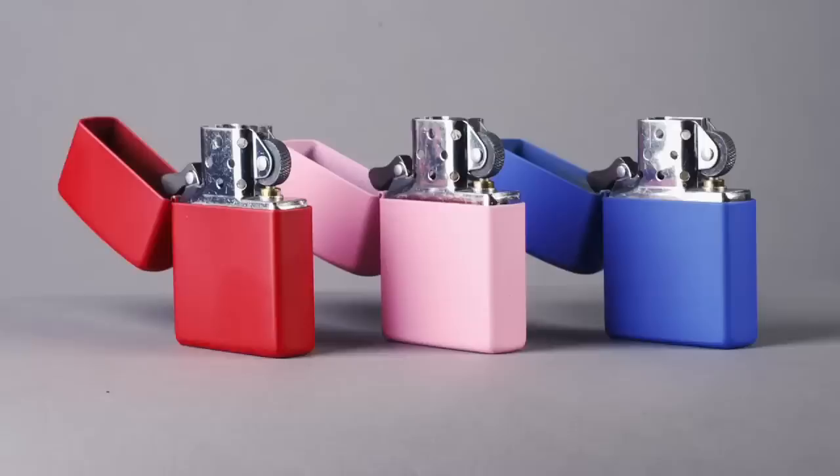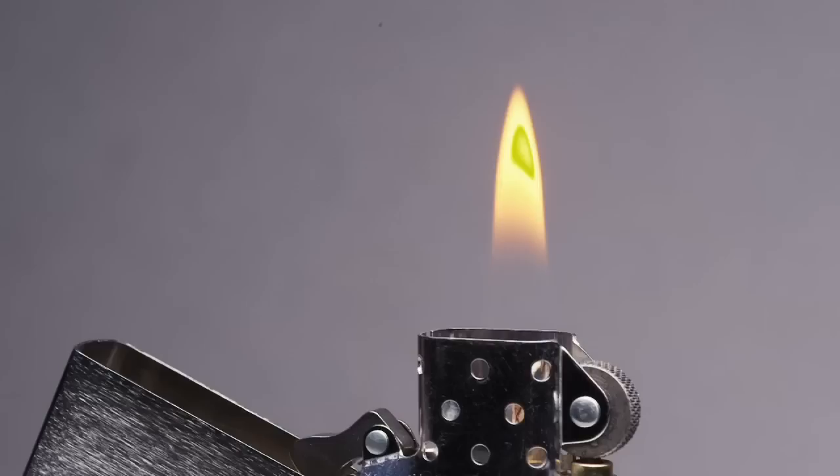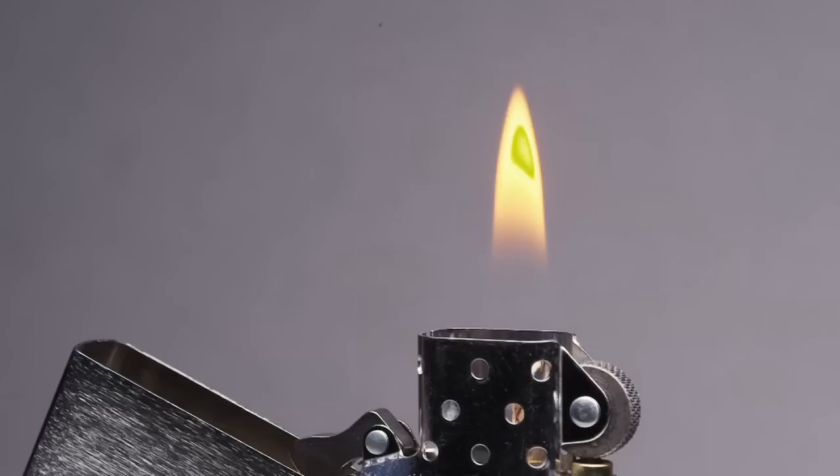Over its 80-year lifespan, this lighter has been to war and back and lived to tell the tale. World War II made us what we are today — GIs coveted the Zippo lighter.